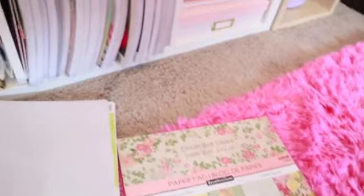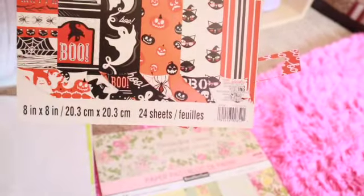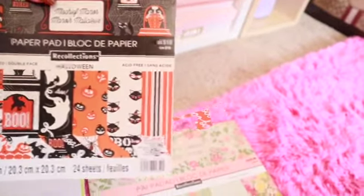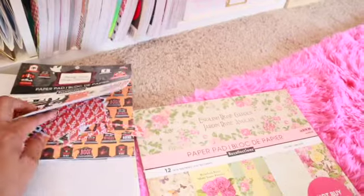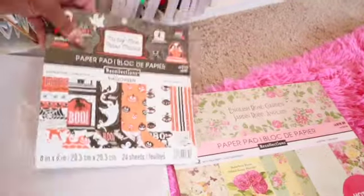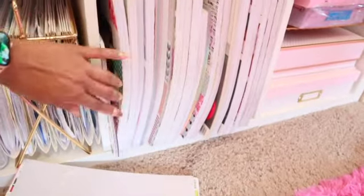I also have some smaller 8x8 pads, like the one I used for the Halloween setup — from Michaels, originally ten dollars, usually on sale for five. Some paper is sticking out the side; I try to keep scraps either in the book or in another container. I'm going to move these to the side because there's no way I'm getting this book back in there one-handed.